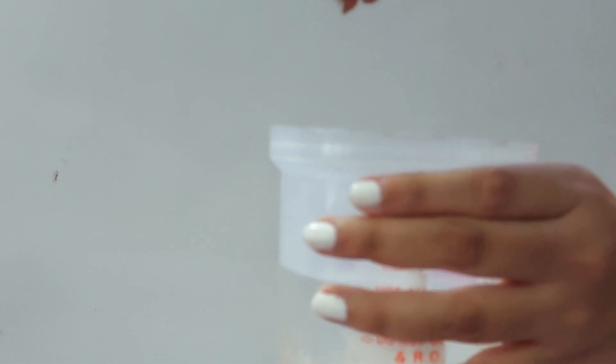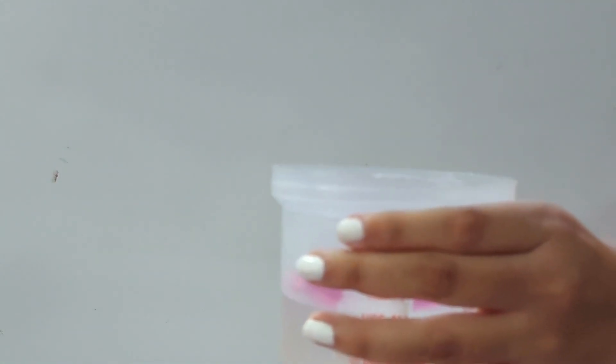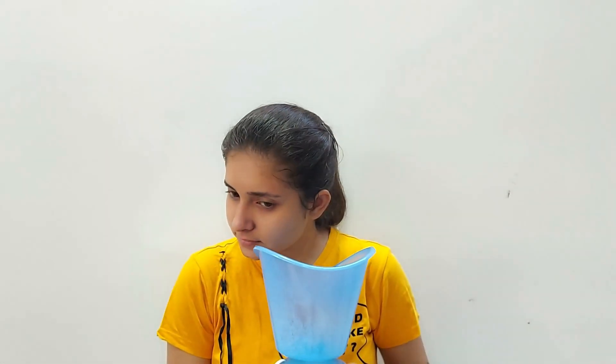All the products I'm mentioning in this video will be in the description box below, so make sure you check it out. After scrubbing we will move on to steaming our face. I like to add a little bit of aloe vera gel and some rose petals in my steamer because it gives that extra glow — and it's Diwali, so you want to look your best! Steam your face for about five minutes. Because of the pandemic, most of us might already own a steamer, but even if you don't, you can always use the traditional way of steaming your face and that works just fine.